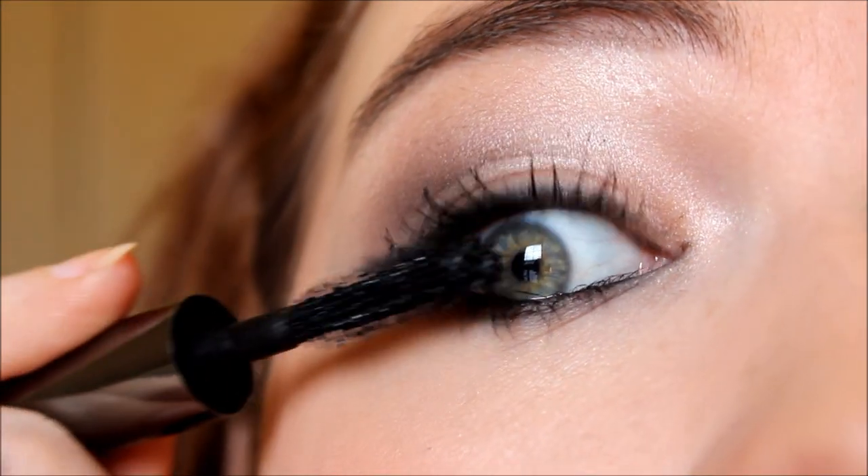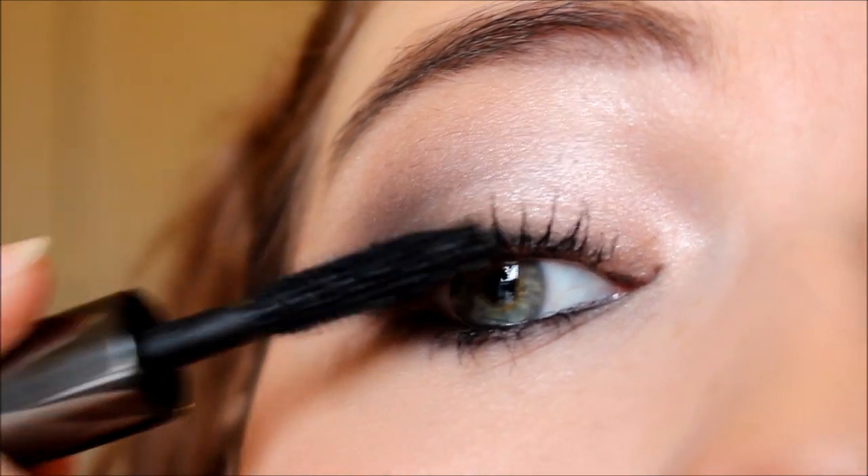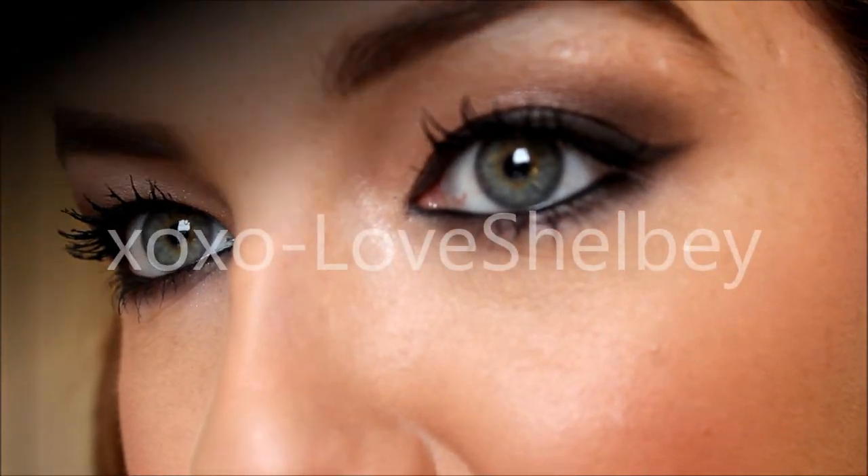Lastly, I'm applying my favorite mascara — the Benefit They're Real mascara. And after that, the look is complete. I really hope you guys enjoyed this tutorial, and if you haven't checked out the Boudoir Eyes palette by Too Faced, I'll have a link down below where you can find it. Thanks so much for watching — have a great day, bye!